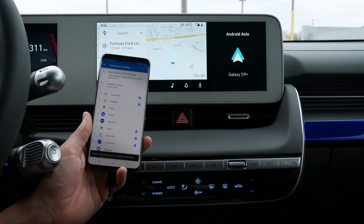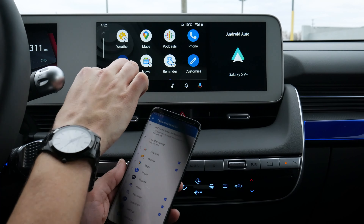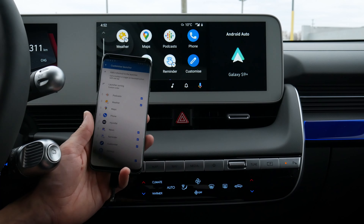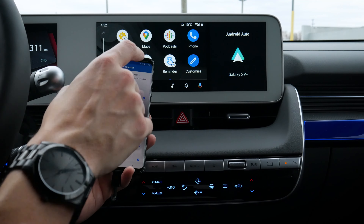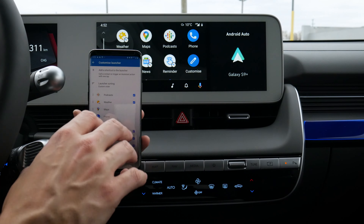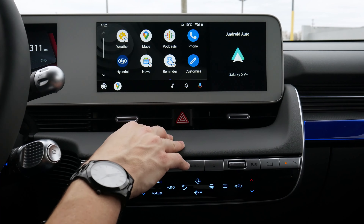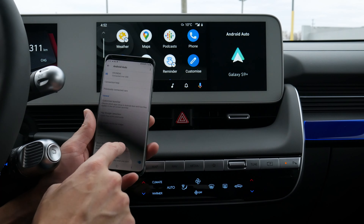One thing to note though — so let's hop into Android Auto and go back home. As you can see there, podcast — I actually moved it to the front, but it hasn't adjusted there. We actually have to disconnect Android Auto from the vehicle and restart the Android Auto app specifically in order for any changes to take effect. So it's not going to dynamically update the same way it does on the Apple CarPlay side of things, but you still have the flexibility to customize it if you want to.